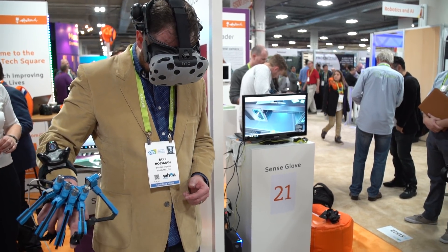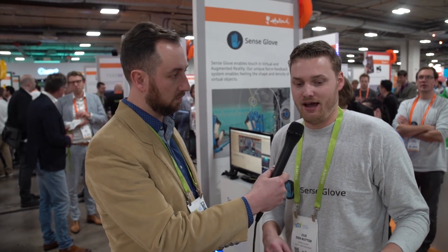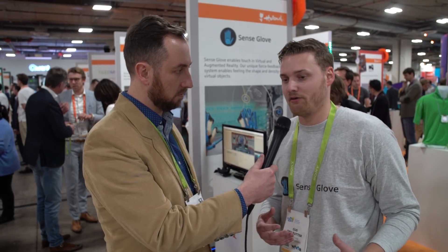This is a prototype — we've been working on it for about half a year and have done several iterations. This is the 12th prototype we've built. We are now really working towards a first development kit, DK1, that will be out in June, and you can already order it on our website. Everything is 3D printed now, but in the DK1 everything will also be manufactured via normal manufacturing methods.